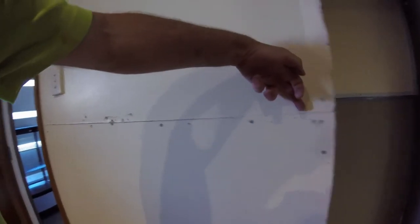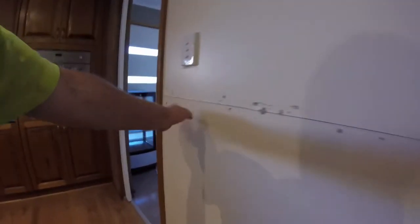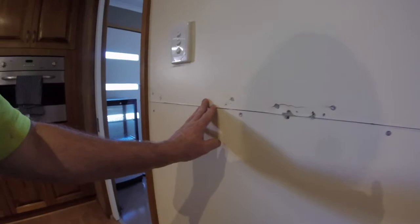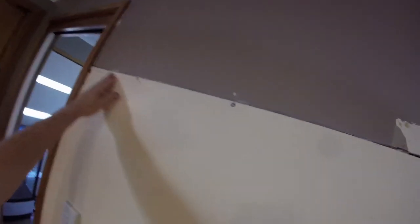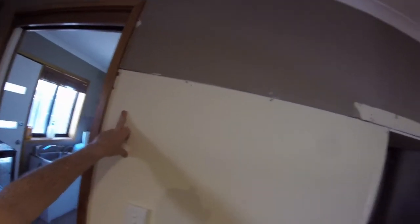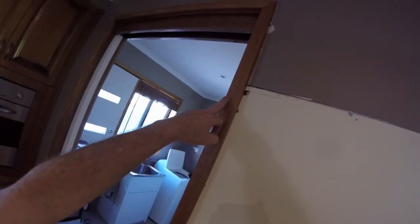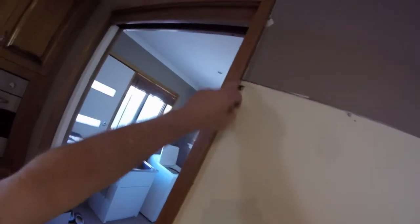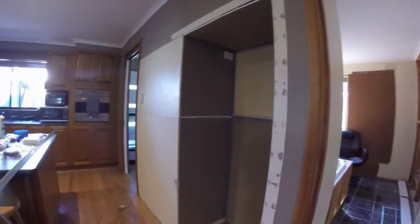I might try and cut into the plasterboard on a 45 - put like a valley in there, which is usually what I do when I join. I'll V that out here as well - got a little bit more of a gap here. I've got to put some filler in behind here, so this architrave has to come off again. It's obviously just crumbled in the corner there, probably when I've dropped it on the ground. I'll get stuck into this and pick up the video a bit later on.